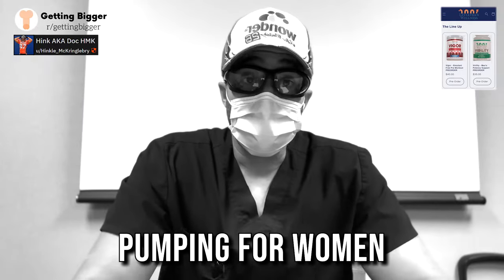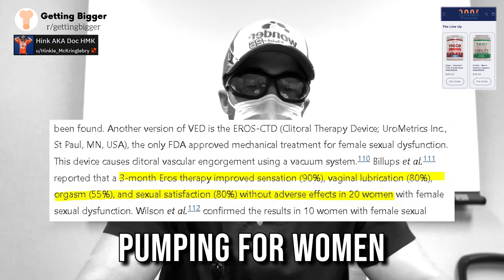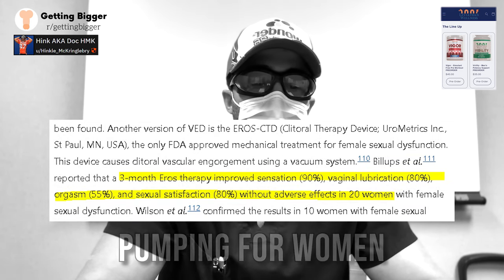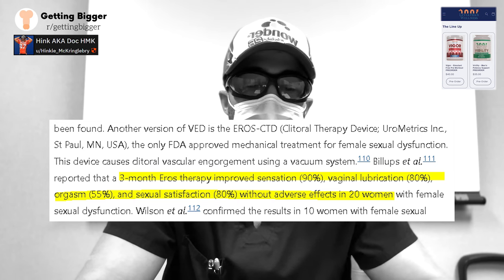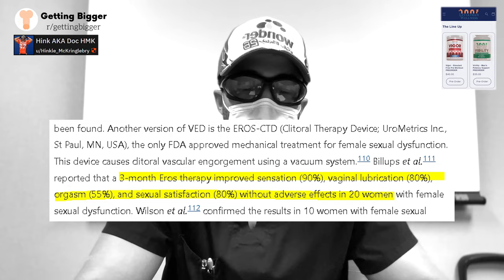There's also pumping for women. There is evidence that pumping can dramatically improve sexual function, including improved sexual sensation, vaginal lubrication, orgasms, and sexual satisfaction — a paper demonstrated that.